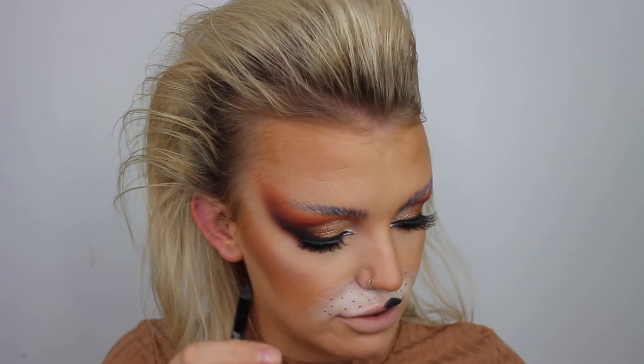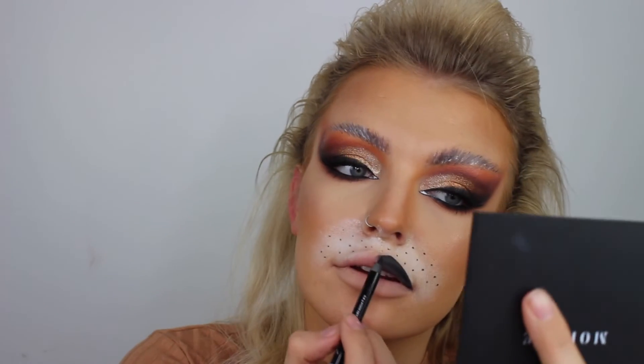Now let's add some white concealer - the Urban Decay Stay Naked one - for a little bit of definition, and I'm going to use that same concealer to do the mouth area as well. For the mouth I'm using a big fluffy brush and dipping into that, just going a bit crazy with it and being quite artsy. I just posted a little sneak peek and people are loving it - glad because it took three hours! Now some little black dots for whiskers using the Makeup Revolution pen. Then taking Urban Decay 24/7 Glide-On pencil in Zero to do the lips, ever so slightly overdrawn.